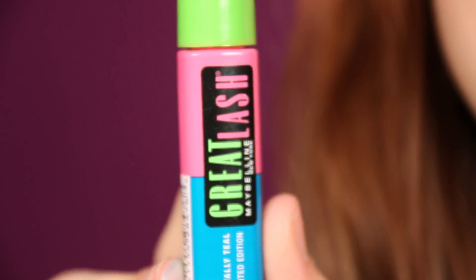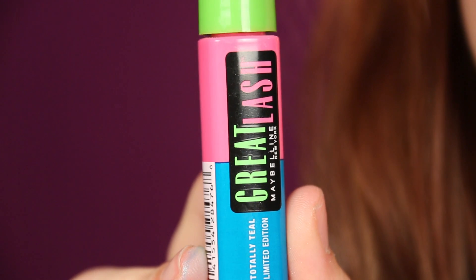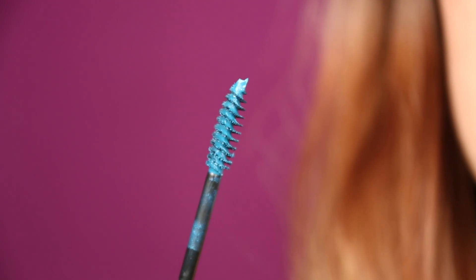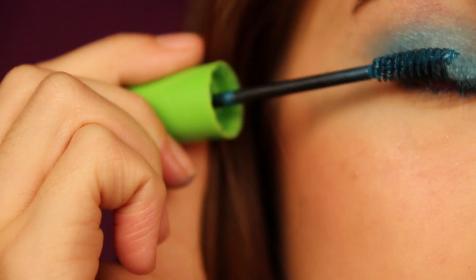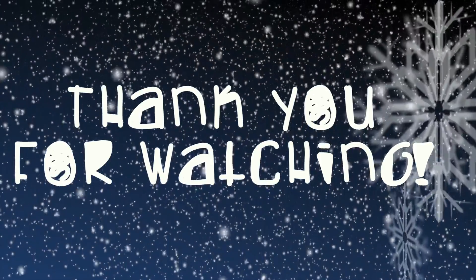So now you're just going to curl your lashes and apply Maybelline's Great Lash Mascara — and totally teal, yes, this is a blue mascara. I've been obsessed with colored mascara lately, so I hope you guys enjoyed and thank you for watching. Love you.